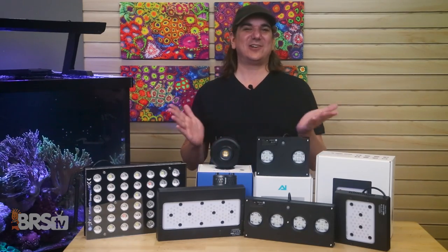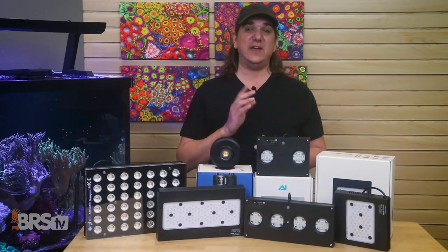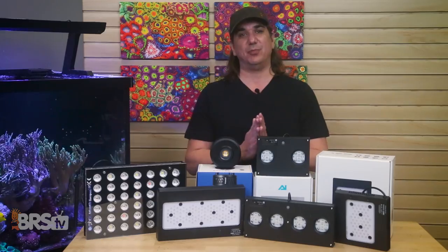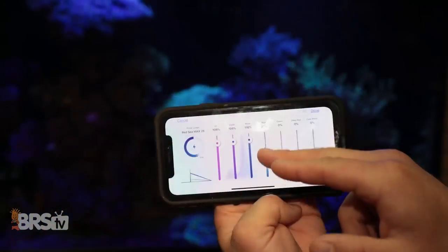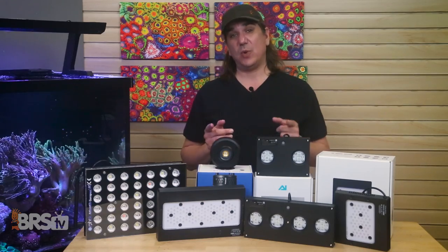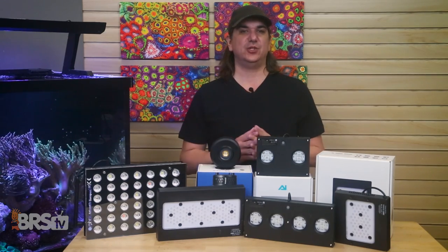Today we end that. It's time to 80-20 this spectrum question, meaning we can achieve 80% of the results by sharing the 20% that really matters and is generally agreed upon. With that information, we can not just get the right tool for the right job, but install and configure them correctly for the best results. It's time to share why spectrum matters, what getting it right looks like, and how we can do that with today's LED tools.